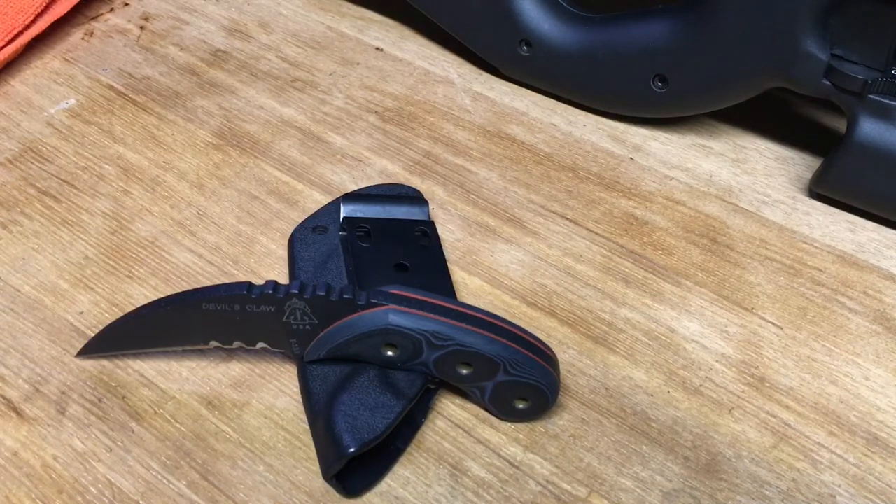You can't carry fixed blade everywhere. Here in PA, we can carry fixed blade knives — we can conceal them. But you just have to have a reason for why you're carrying it, so this is why I use it as a utility knife. If push comes to shove, I can use a utility knife for self-defense if my life depended on it. Definitely do your research before you go out and purchase any knives and make sure you can legally carry it.